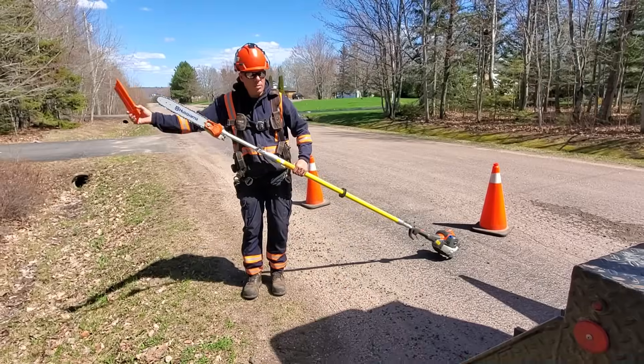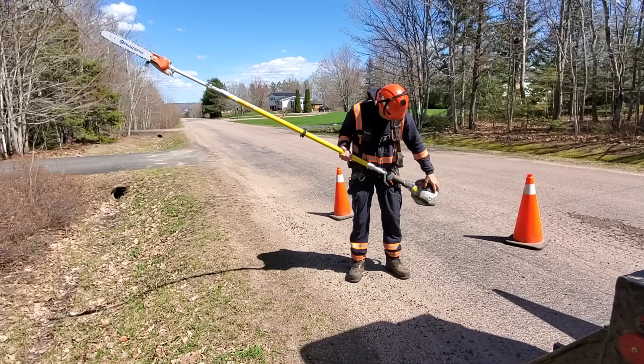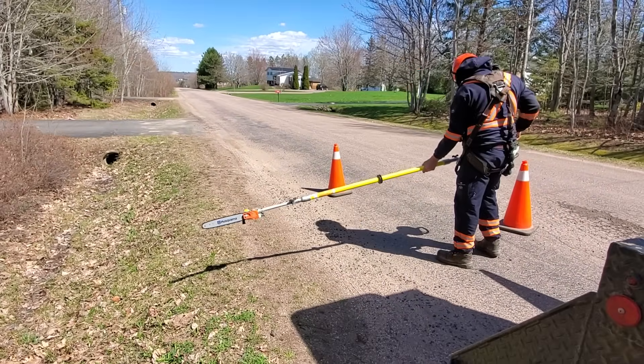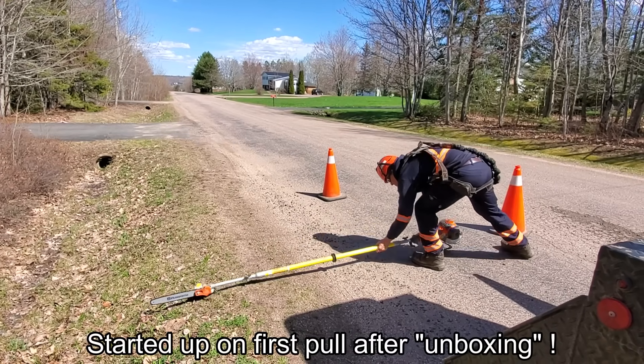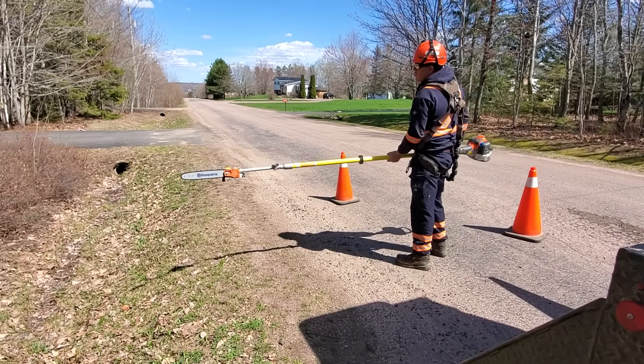I was actually really impressed — we took it out in the driveway, me and my buddy, after putting it together. We did the prime thing, I think they had to push it like 10 times and pull up the choke, we hauled that and on the first crank it started great. So now we've got this thing put together and we're ready to take it out in the field and give it a try.